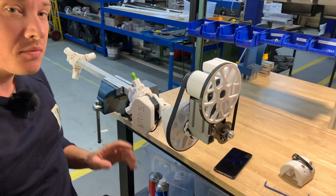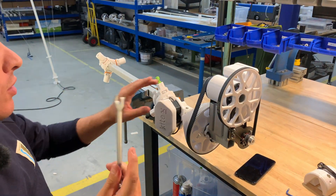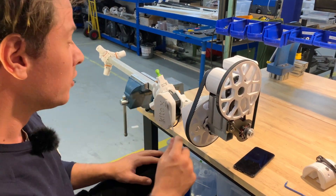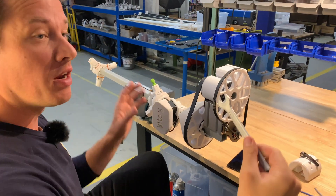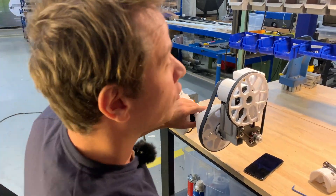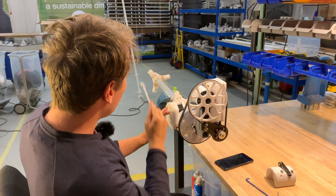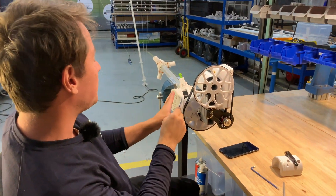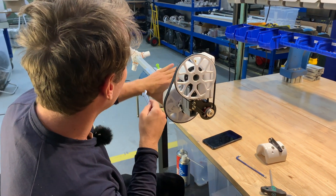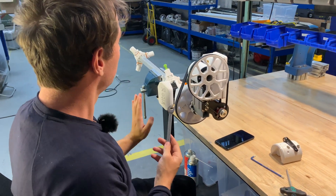Now we can see that when we spin it — and you should also take care of the direction of spin of course, I forgot to mention that — the turbine spins in a clockwise position seen from the gear. So if you look down this way, you want to spin the blades clockwise, in this direction.